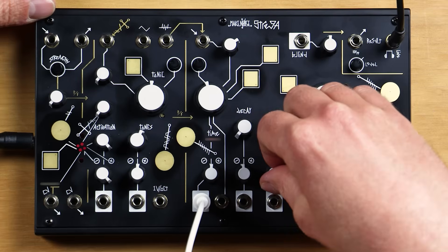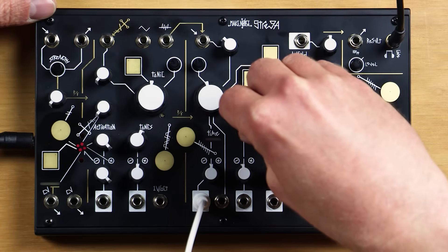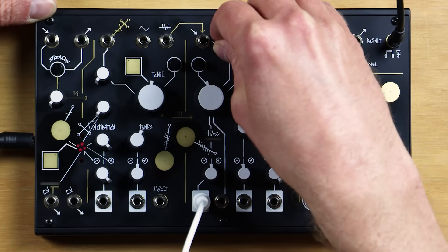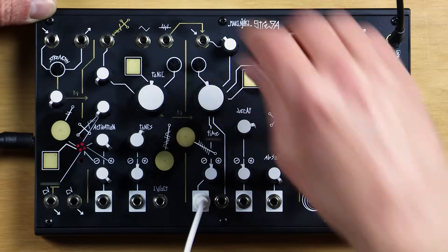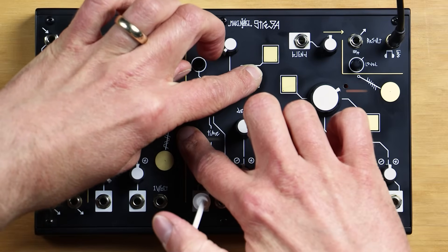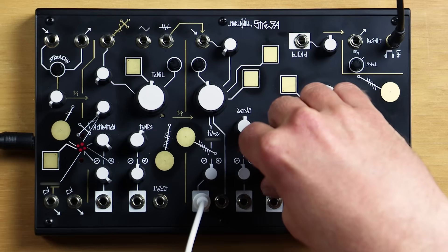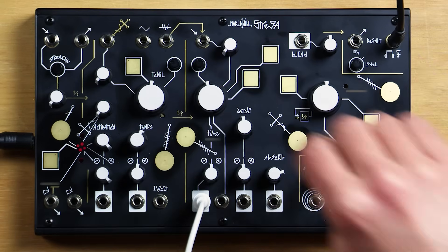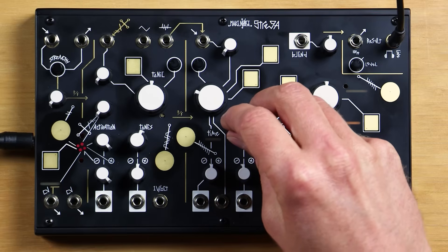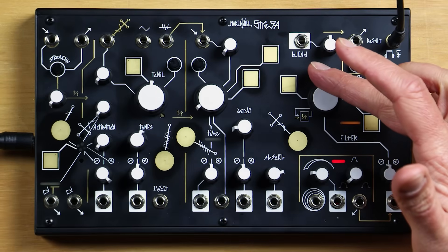All modulations become more intense as the decay and absorb controls are increased. The time also has touch gateways. As time goes slower, we'll hear more subrhythms generated by the time circuits themselves, as well as more noise in general, which can be sculpted by the filter and absorb settings.